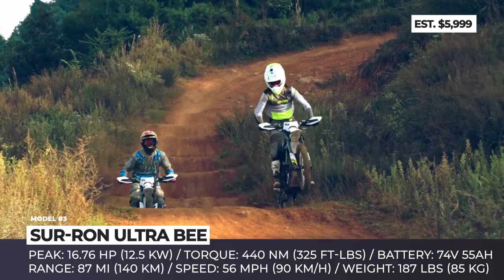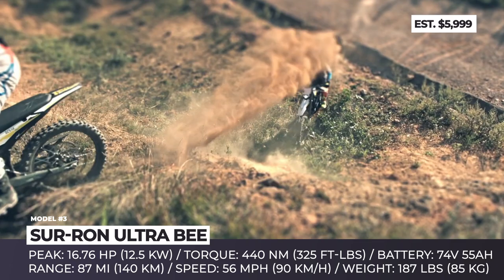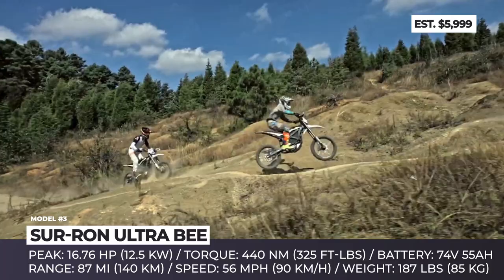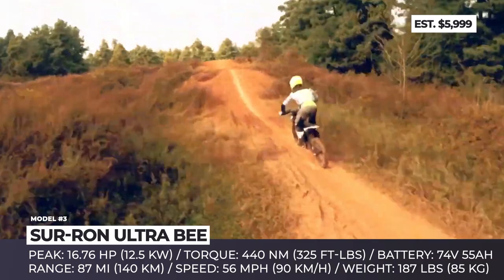However, the Eco mode is geared towards sparing the battery charge. It is reported that in Eco mode, this 187-pound motorbike could go for up to 87 miles at speeds below 25 miles per hour. Besides the powertrain upgrade, the new model brings a regen feature for both the motor and braking system, an off-road traction control system, and throttle sensitivity settings.